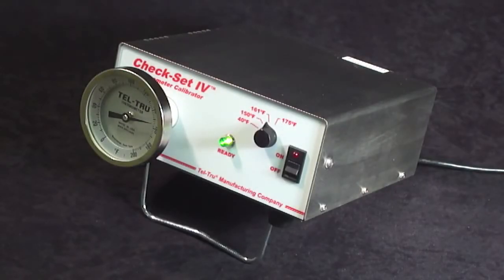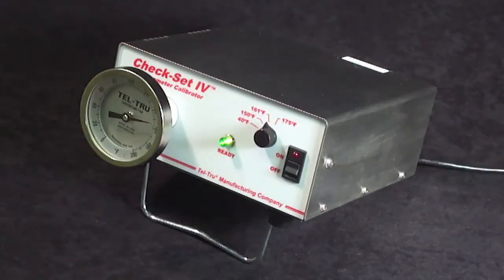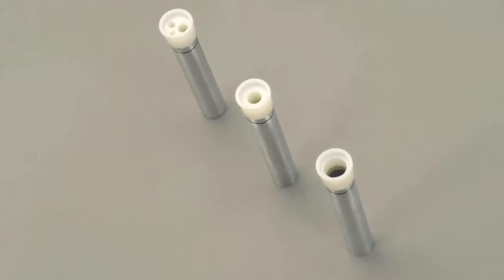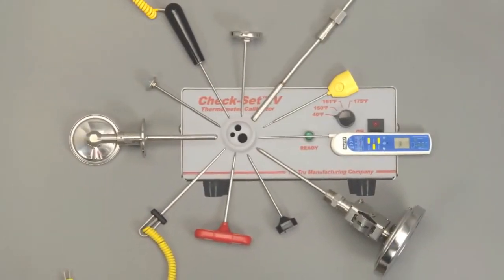We offer a carrying strap to allow you to bring the unit into the plant processing area and validate thermometers on site. Currently, many of the plants are using an ice bucket, which can get very heavy, and if you get an interruption, you do have to worry about whether the ice bath is at temperature. We also offer additional insert wells that will allow you flexibility for testing different types of thermometers and different stem diameters.